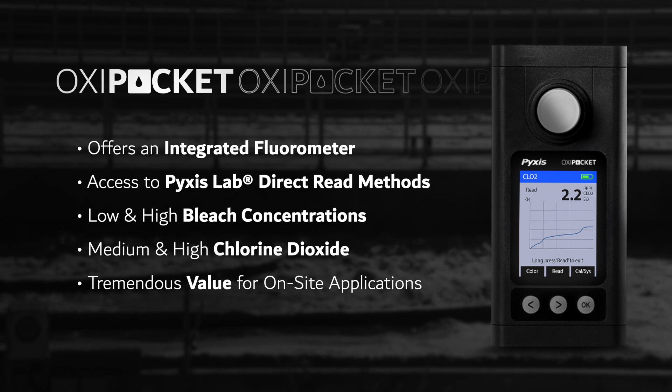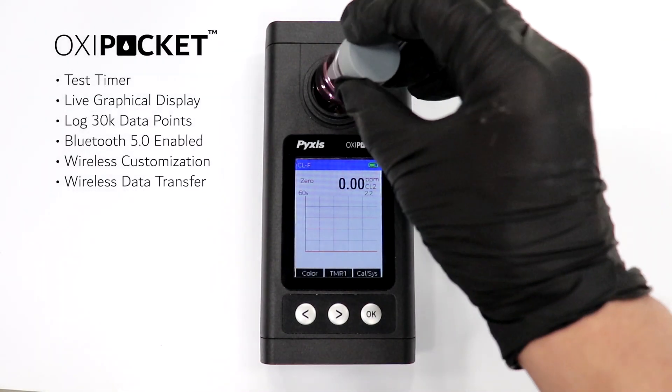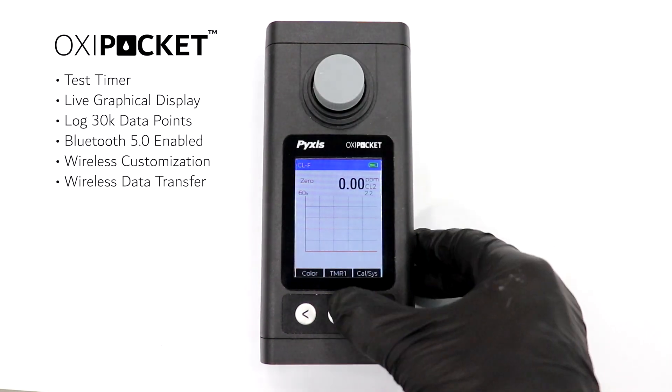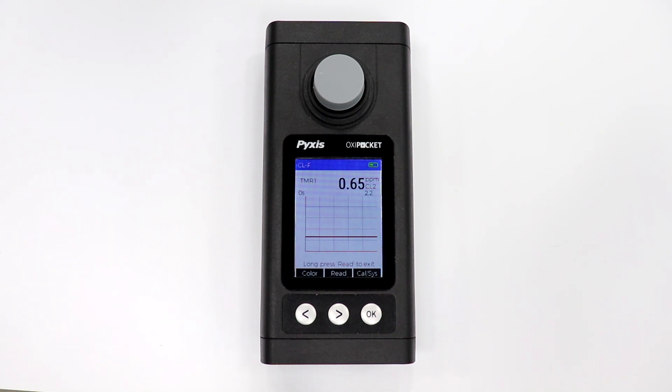These methods can provide tremendous value for on-site oxidizer generation applications. The Oxy Pocket offers a live graphical display of the residual as the test occurs to avoid wasted time in the field. It can also log up to 30,000 data points and is Bluetooth 5.0 enabled for wireless customization and data transfer via the uPixis mobile and desktop apps.